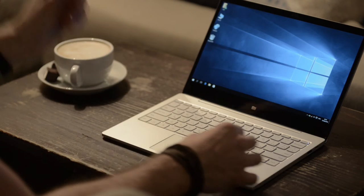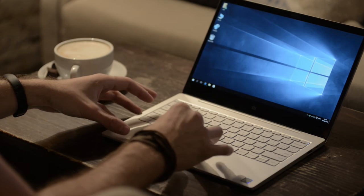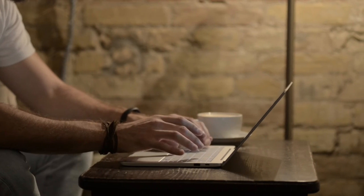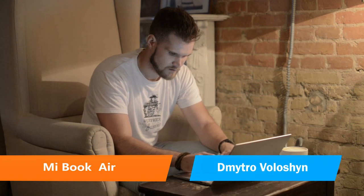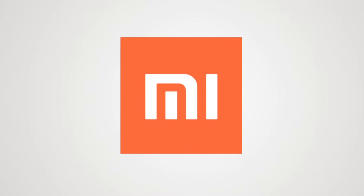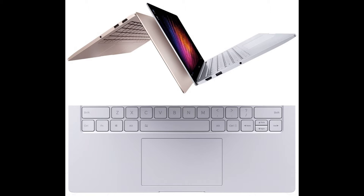These screen sizes are not accidental — it makes a lot of sense. I've got a hold of the 12.5-inch version, but we will talk about the 13.3-inch version's specifications as well. My name is Dmitryo Voloshin, and this is the new MiBook Air 12.5.